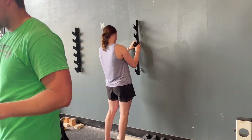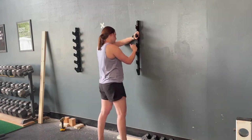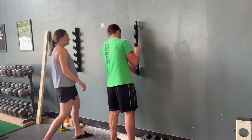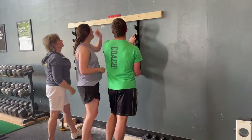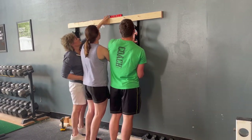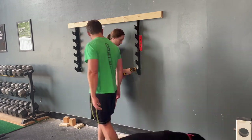Next, insert the bolts through each of the holes, and then thread the toggle wing onto each bolt before inserting the bolts into the holes in the wall. We're using a level to make sure that the gun rack is plumb, and as this is the second piece or the right piece of the gun rack, we're also using the level and a 2x4 to ensure that the gun rack is vertically aligned with the first piece or the left piece of the gun rack as well. Next, we used a driver to snug up the bolts, and then we used a socket wrench to finish tightening them by hand.